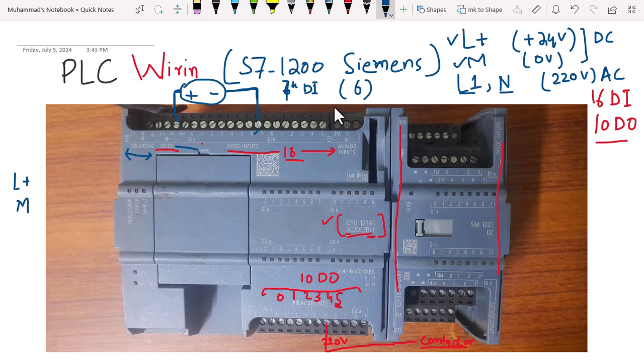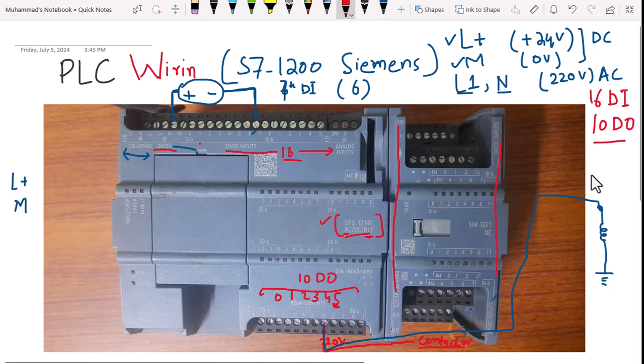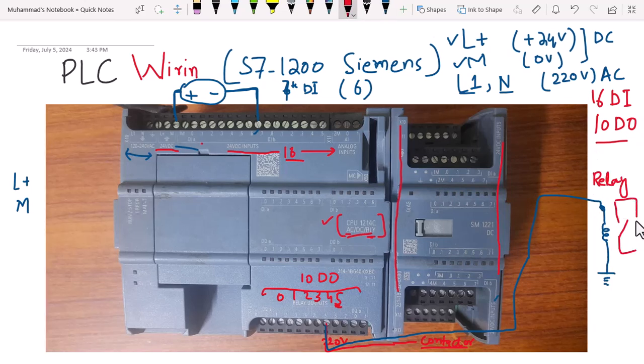To interface an output device such as a relay, the relay coil has to be connected to any of the digital output channels. Once the coil is energized through logic, the load can be switched on. This is how we wire output devices controlled through the output signals from the PLC.